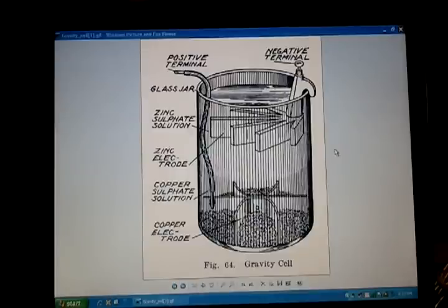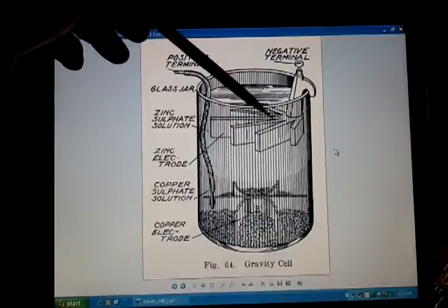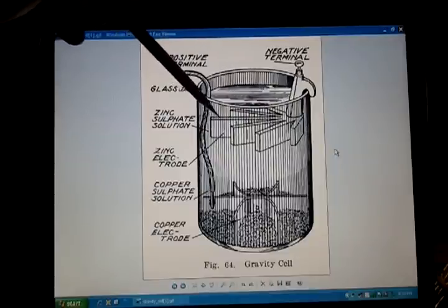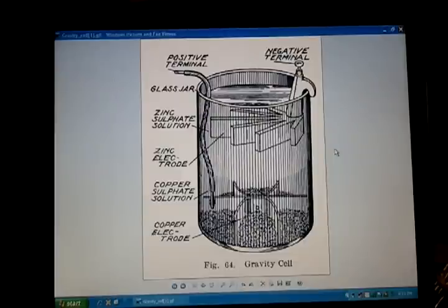The gravity cell is also called a crow's foot cell because this zinc negative terminal was cast in a way that it looked like a crow's foot. That was in order to get more surface area in the cell. From the best I can tell, this was a fairly good-sized cell, maybe eight to ten inches tall and as much as six inches in diameter.